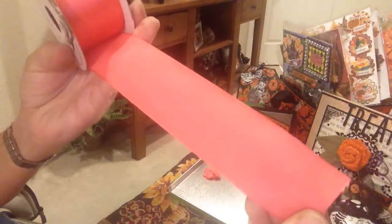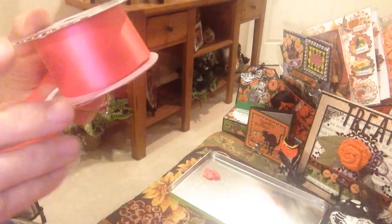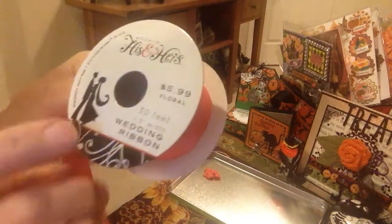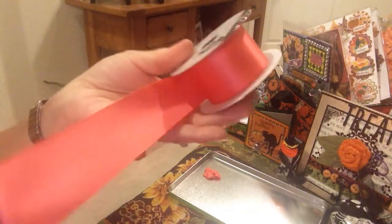What I do now is get ribbon that's an inch and a half wide. You can get this ribbon from Hobby Lobby, and when it goes on sale you can get it pretty cheaply — it's $6 regular, but I always get it for $3. It comes in all kinds of colors.